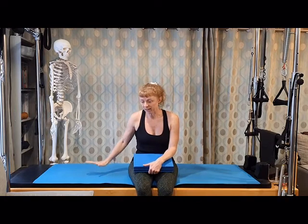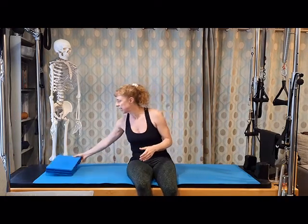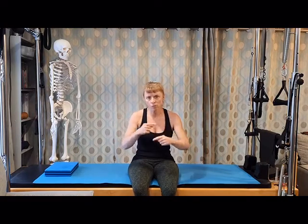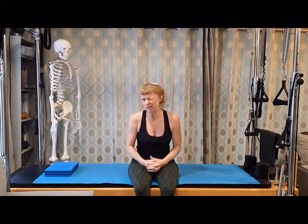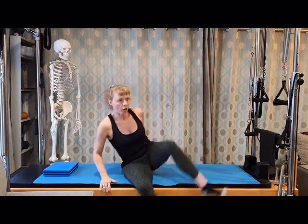All you're going to need is your mat, maybe a pillow or a block to place underneath the head, and if you need to, a small folded hand towel underneath the lumbar spine area just to give the back a little bit of support. Coming to lay on our back, supine.